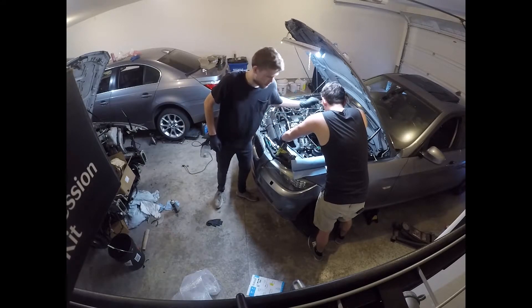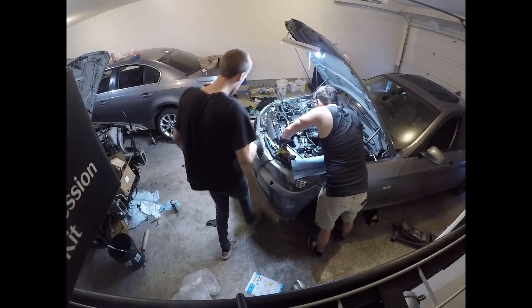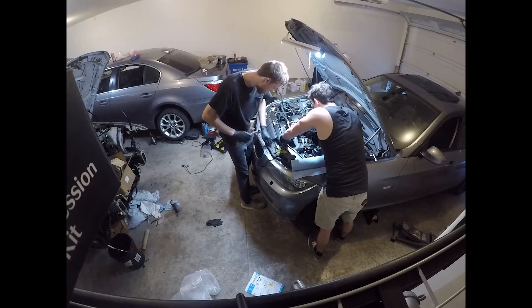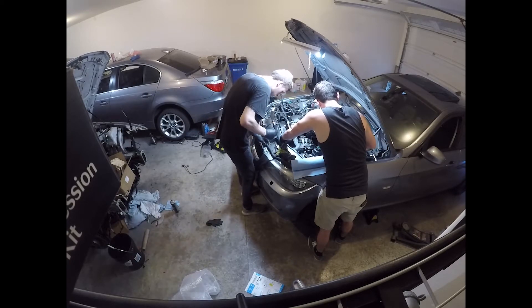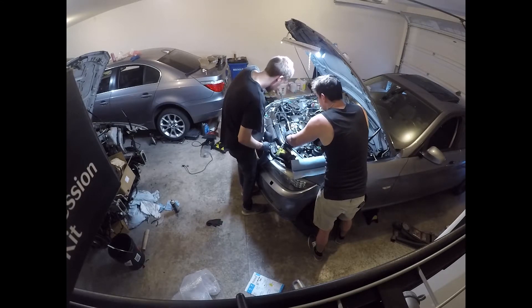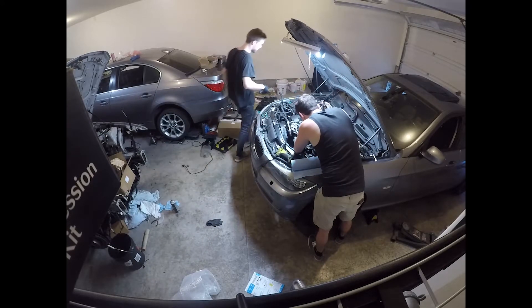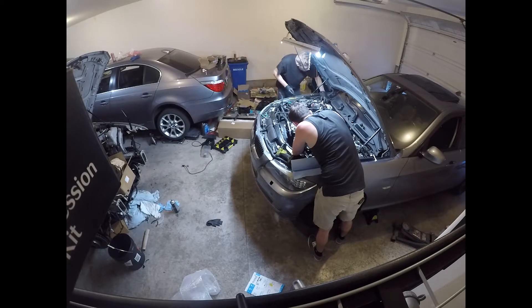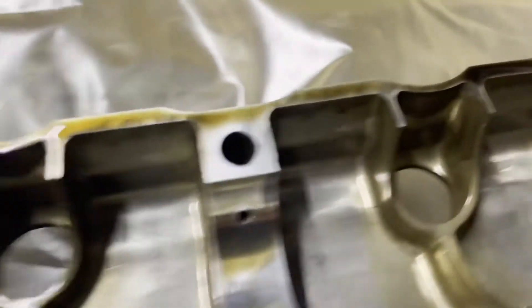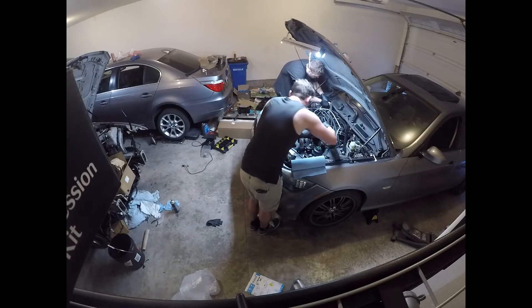Too bad I already have a single mass flywheel, because we had to find top dead center in timing — it just takes a little more time since we couldn't put the tool on the flywheel to lock it into place. In my recommendation, I don't recommend doing this job yourself; I recommend having someone with experience do it. A bad timing job can happen, and these are interference engines — a bad timing job can result in your valves hitting your pistons and your motor being destroyed. I really hope you don't have to replace your cam ledge bearings; it's not a job I want to recommend for anyone.